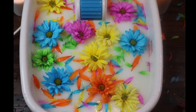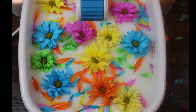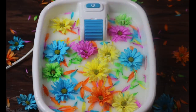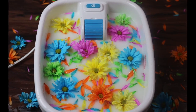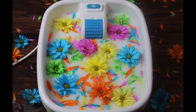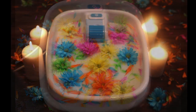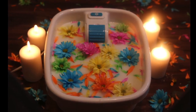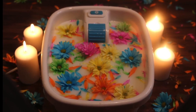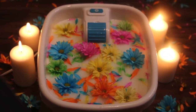Then I grabbed some of the whole flowers and put some on the outside and some on the inside of the bath spa. Then I lit the four candles, dimmed the lights, and just enjoyed the foot spa. I hope you guys enjoy your foot spa too!